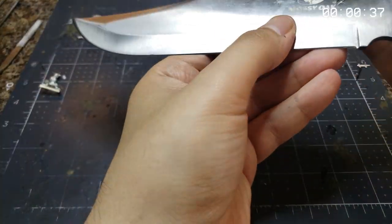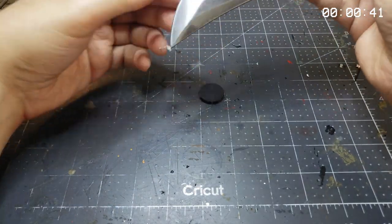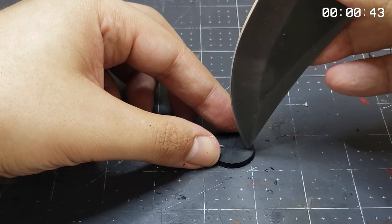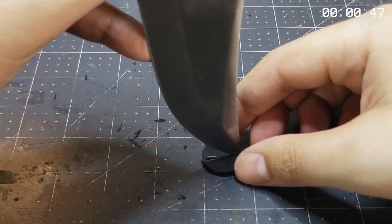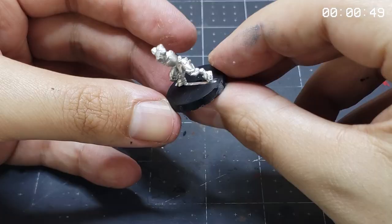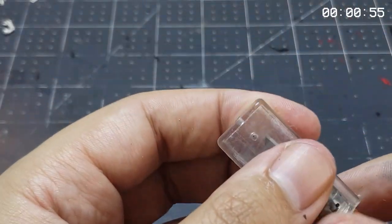Now we'll prep the base, first getting out our honking hefty bowie knife. This 50 cal arc shift is actually great unironically for punching out the mounting point on the base — its weight and edge work real well to bust through that film that seals our slot. Now with that done, we can get to painting, first putting away our stabby stick into its holster.